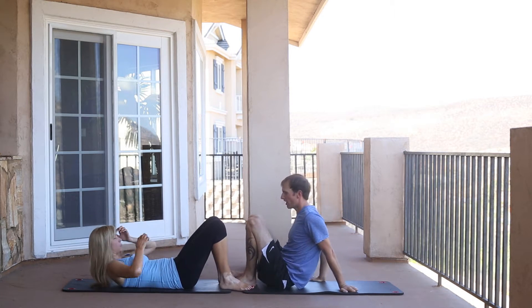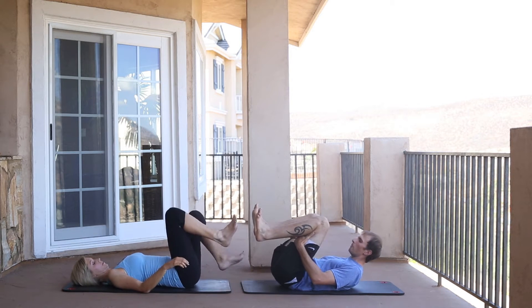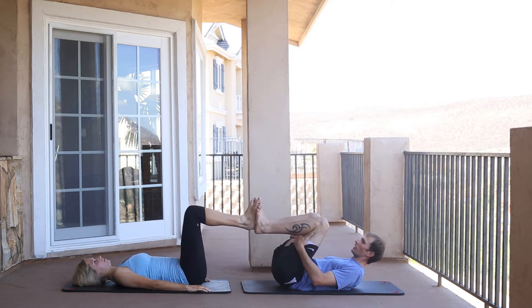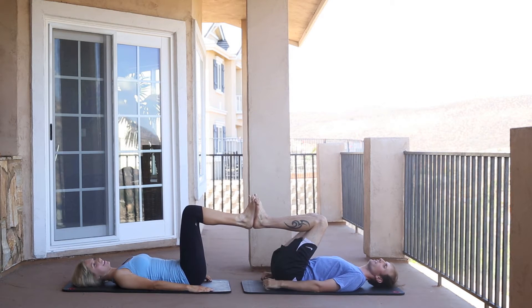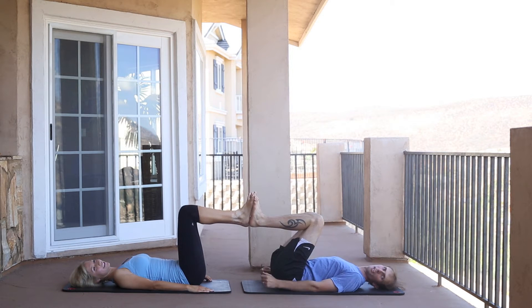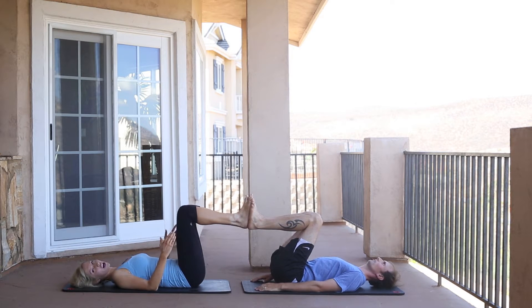You're going to start facing each other. This is just like a regular glute bridge — you're going to have the soles of your feet facing each other. As always, communication is key here. We're going to count down — three, two, one — then push through our heels to make a giant bridge.